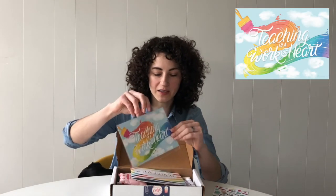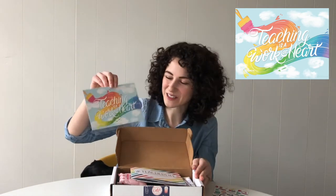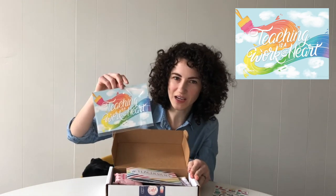We have this month's 5x7 art print that says 'Teaching is a Work of Heart' to go with this month's theme, and this was designed by Josephine Ung of Letterpiece.